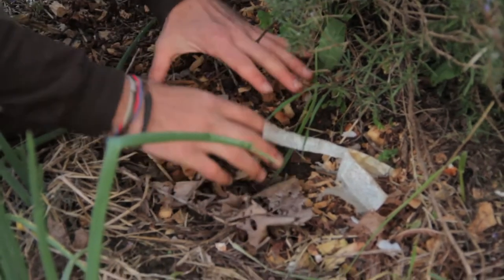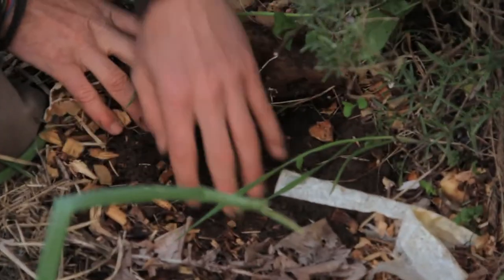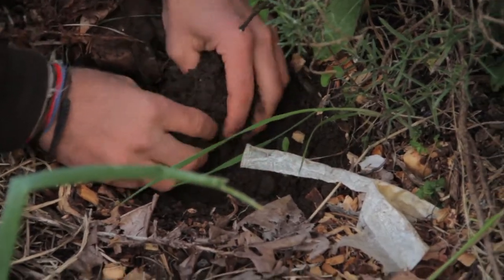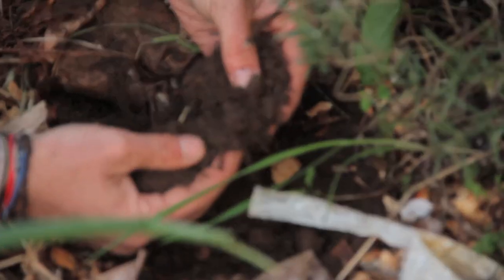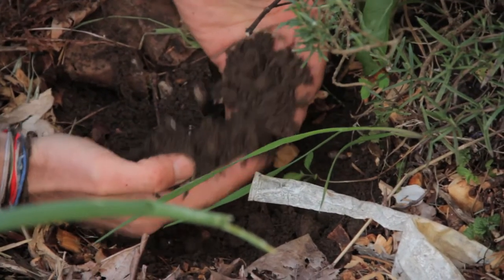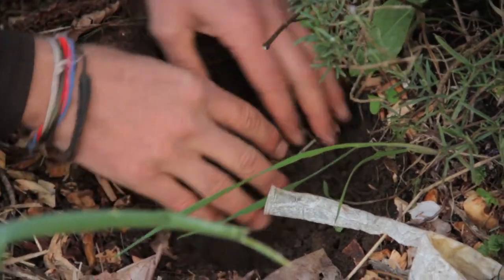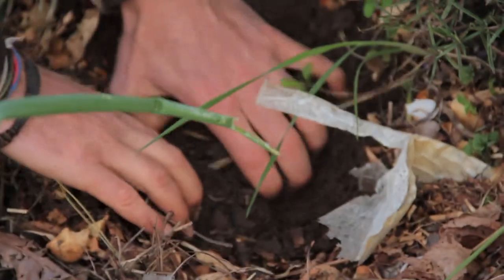We have a layer of cardboard — a carbonaceous material — that's going to take a little while to break down. As we pull that back, we can see soil that once had grass growing on it, but because we've mulched over it, it's just decomposed compost in place, making nice nutrient-rich soil. It's like brownie mix before you put the eggs in.